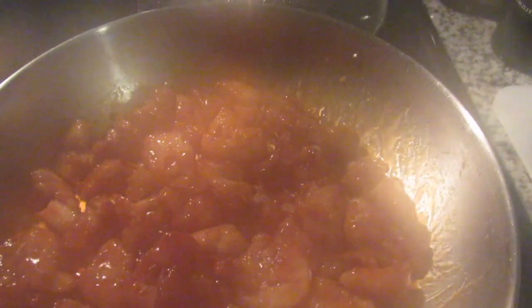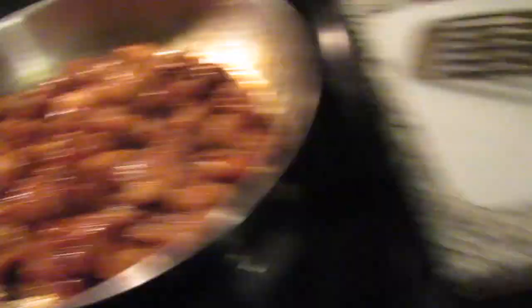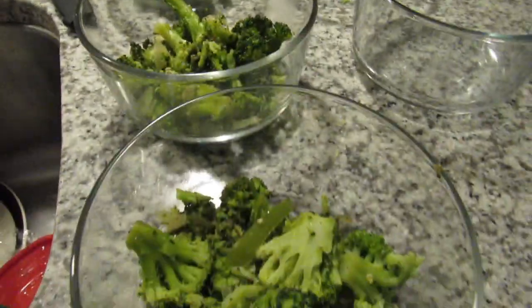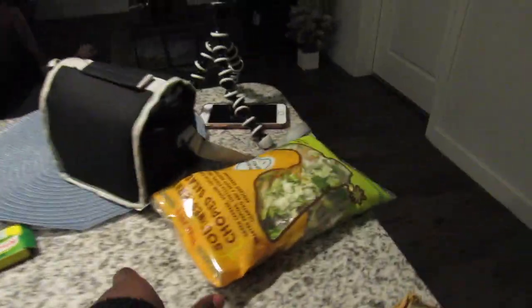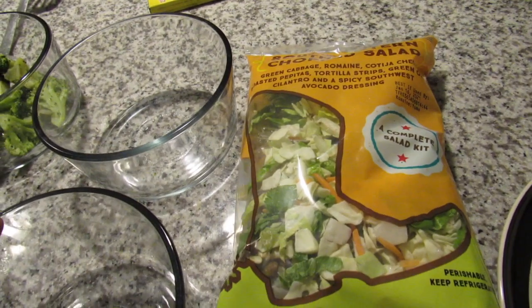Okay, here's the end of it. I'll add it on top of this broccoli, and then I'll start finishing the other meal, which is the salad with the salmon on the side.